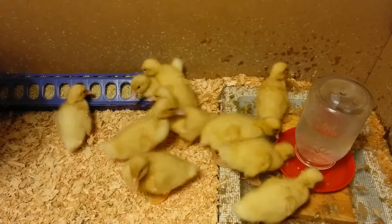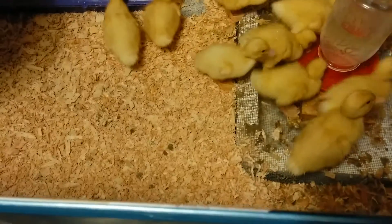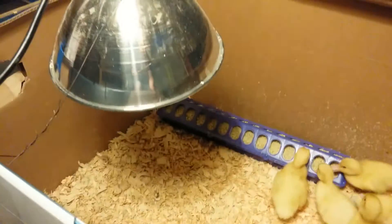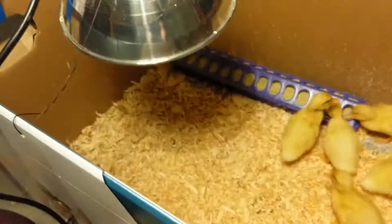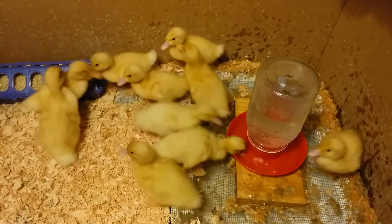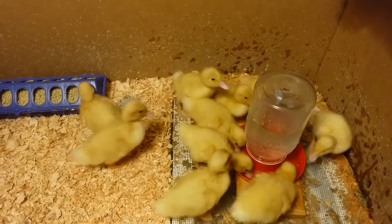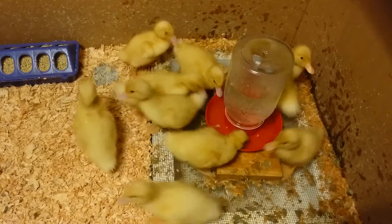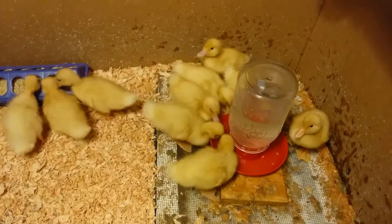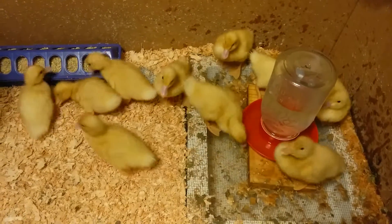Everyone looks like they're doing good. I did catch them sleeping right about there, so I raised the heat lamp up maybe another six inches or so. It's pretty warm in Seattle — it's humid, I think it's like 75 inside — so I'm not worried about them being cold or anything.